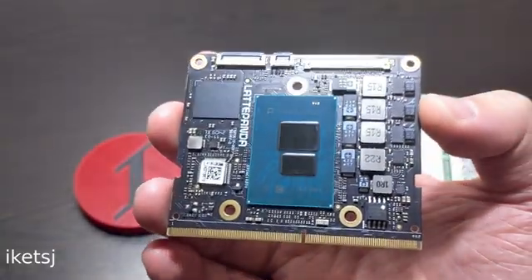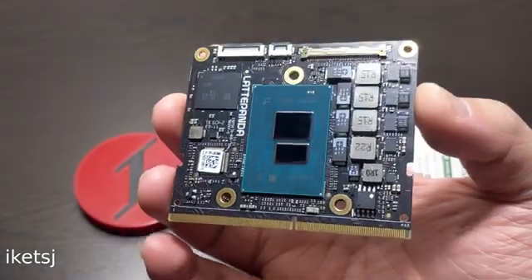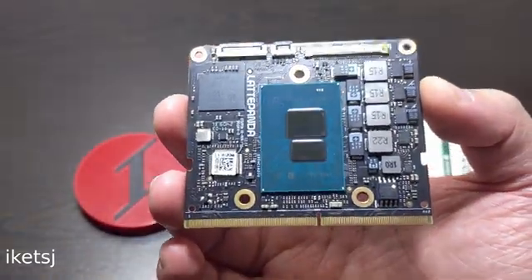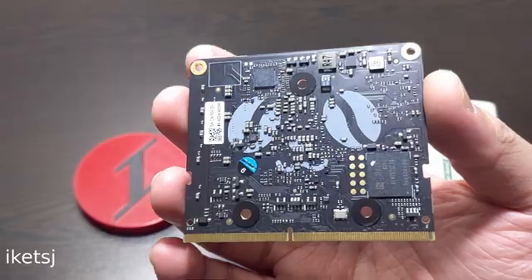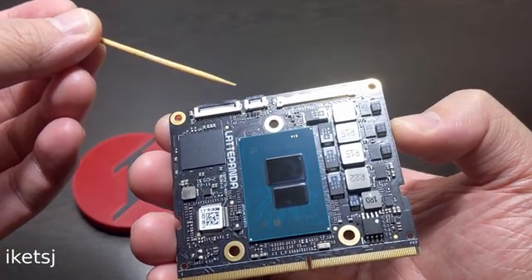First, let's start with the star of the show. This is a Latte Panda Mew, which is a compute module that has an Intel N100. The RAM is 8GB and the eMMC is 64GB. It has a MIPI CSI connector here, which is used for cameras.